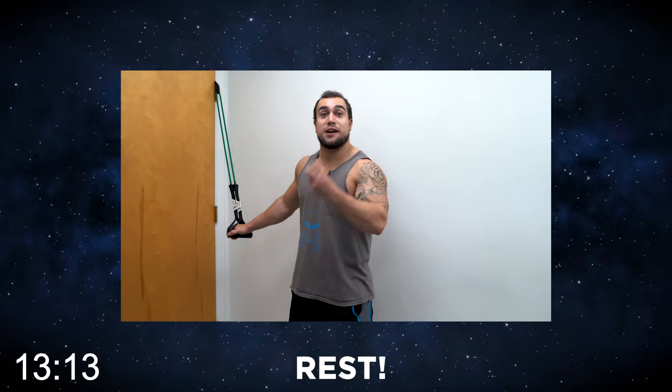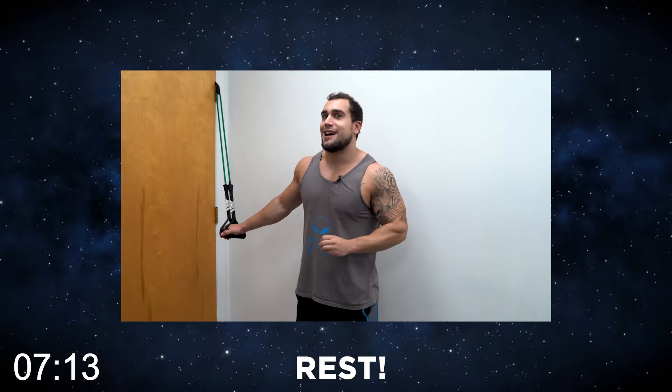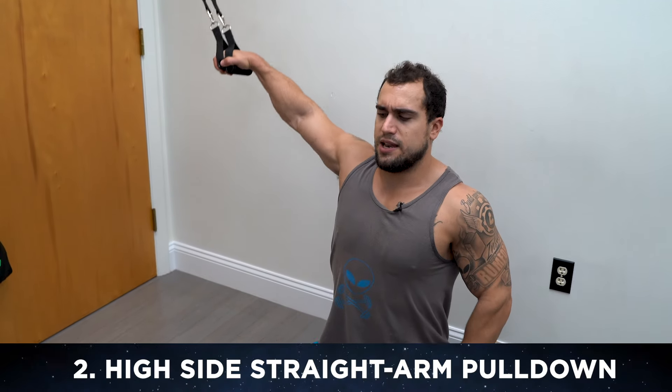Get ready for exercise two. The point of resistance stays at the high level and you'll also be kneeling. The exercise is the high side straight arm pull down. Grab both handles with one arm — we'll be doing 15 reps per side. Get yourself set up, come down, and let's get into it.